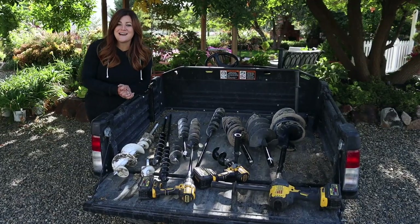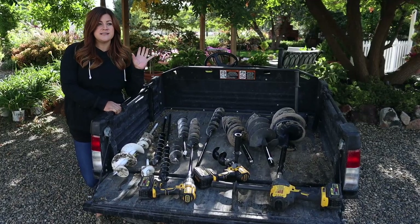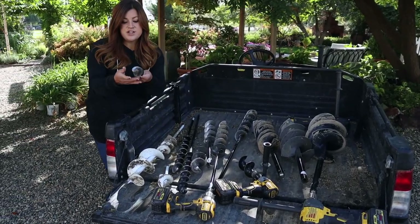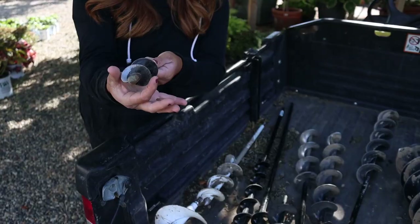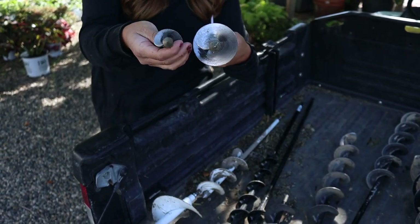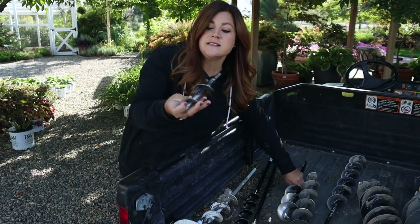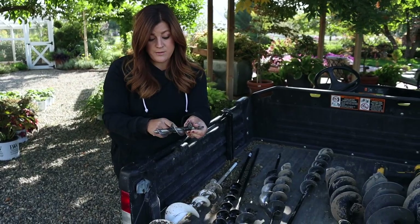Let's talk about auger size in the home garden category. The augers you'll probably be using to dig the most holes are the two inch and three inch diameter sizes. Diameter is the width of the auger — the width that the auger will dig a hole. Now each one of these comes in several different lengths. For example, this is a seven inch long auger, and we've used this one a lot — the finish has even rubbed off on it.